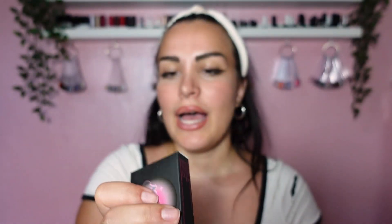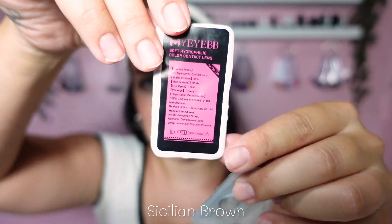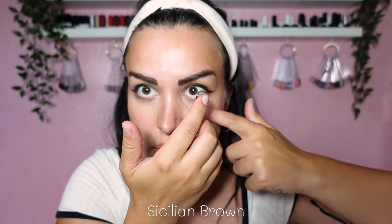Now moving on to the black packages. I think they just want to give you some of everything — it looks so cute. This is Sicilian Brown. I get my lenses with zero power, but you can get them with power as much as you like. This lens has a gray outline and a brown body.